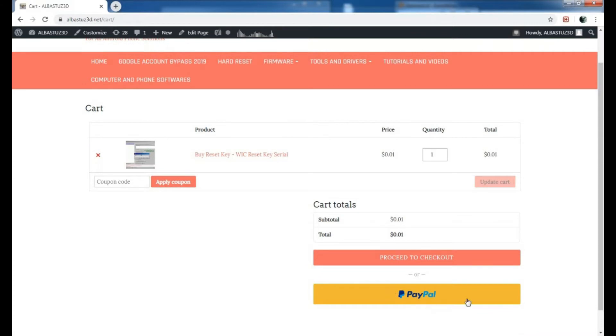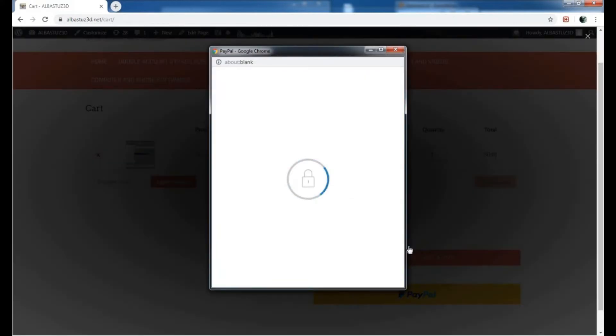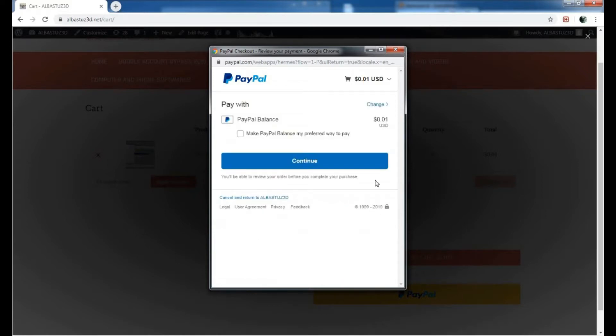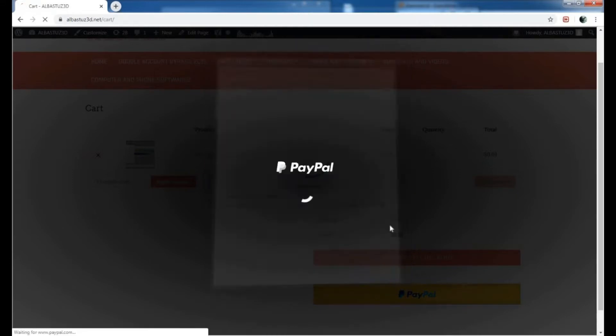You'll be brought to this page where you can make your final checkout. I'll be using PayPal to check out, but you can use any method that is available to you. Just select PayPal and click Continue. This product costs one cent, so make sure of that and click Continue.